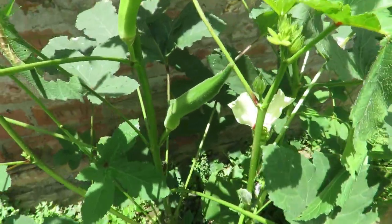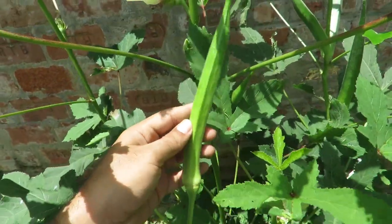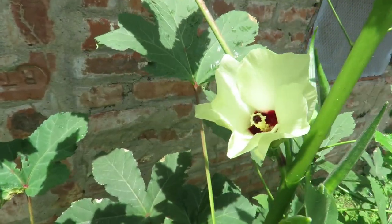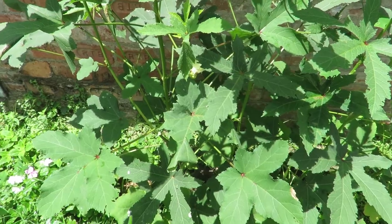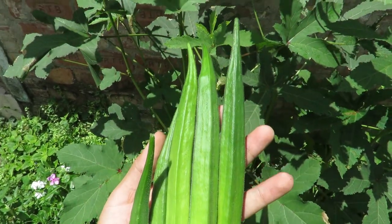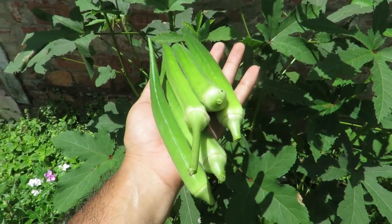These are all the simple things that you need to do to grow okras successfully in your garden. Okra growing is quite easy and really simple. Definitely try to grow them yourselves and enjoy fresh harvested okras from your garden. Do let me know if this video was helpful — if you enjoyed it, don't forget to like, comment, and subscribe. I will see you next time. Bye!